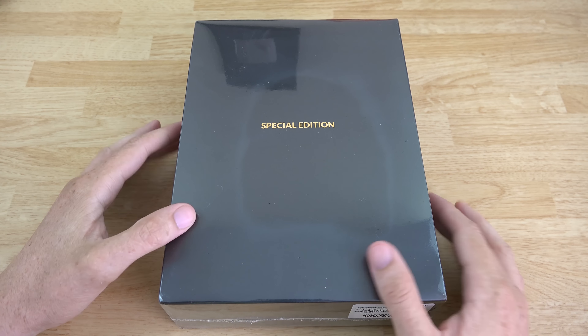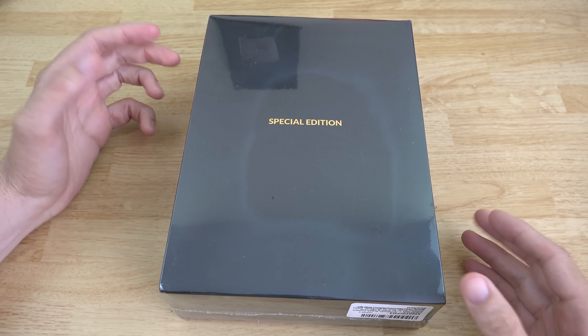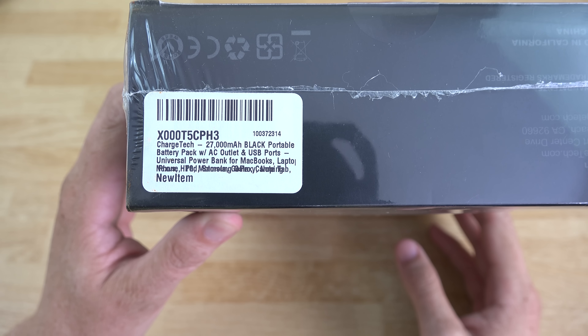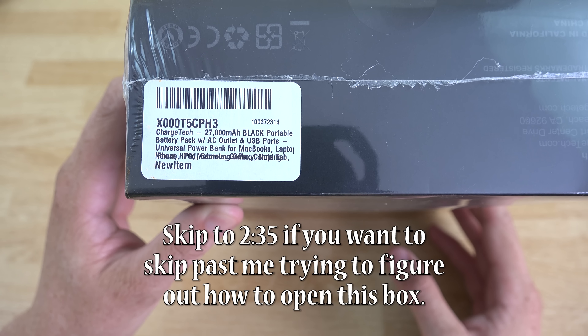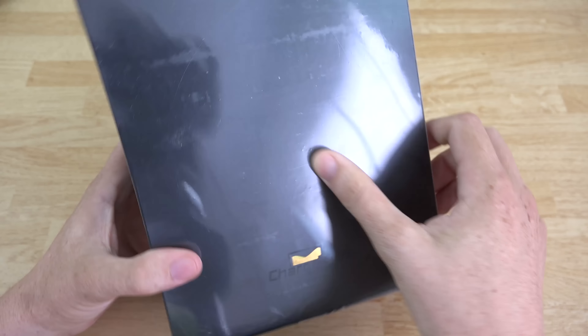What's going on YouTube, this is 'What Would Josh Do' and I've got something exciting. This is the Charge Tech — it will basically power pretty much anything you throw at it. It'll power up a MacBook or a laptop, and the outside packaging says 'Special Edition.' I'm going to show you the Amazon listing real quick so you can pause and read it.